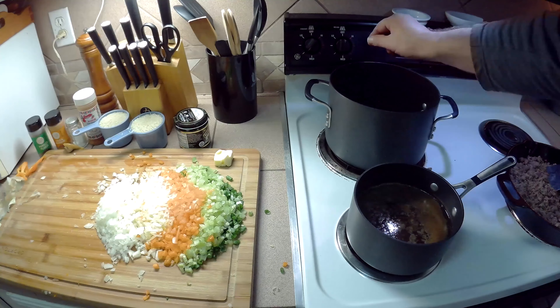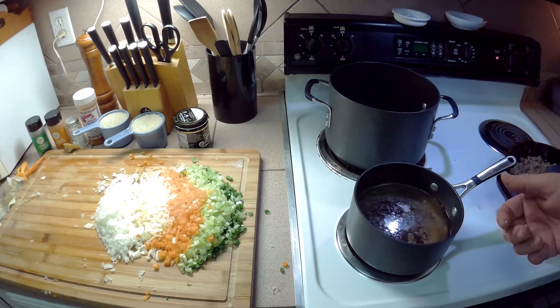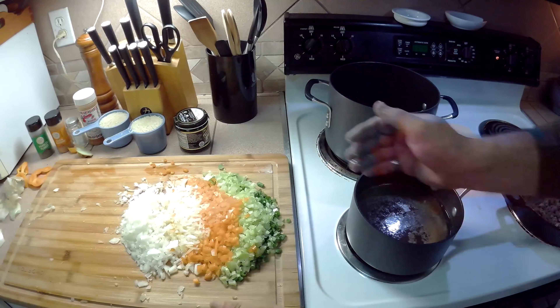All our veggies are chopped up, so it's time to get started. I'm going to set our burner on medium. I'm going to put a tablespoon or two of butter in the pot, and then we're going to start putting our veggies in.